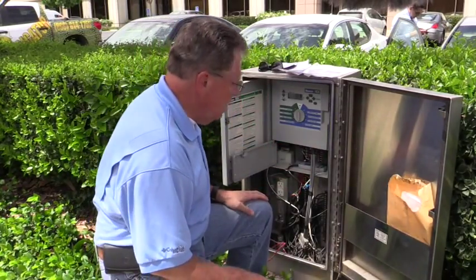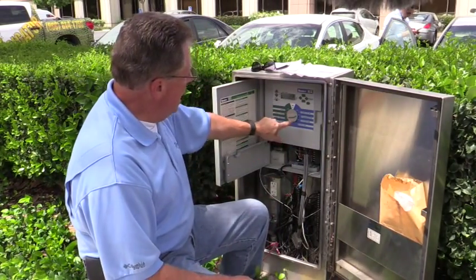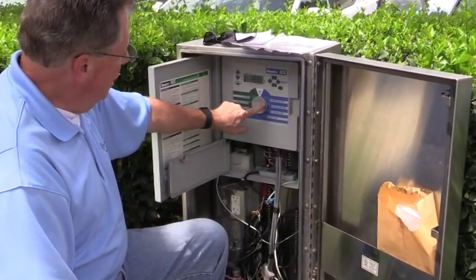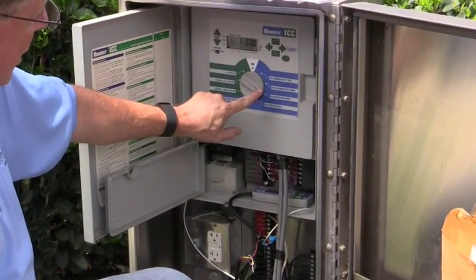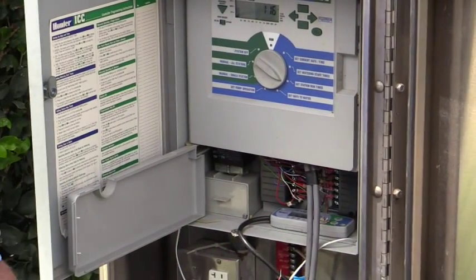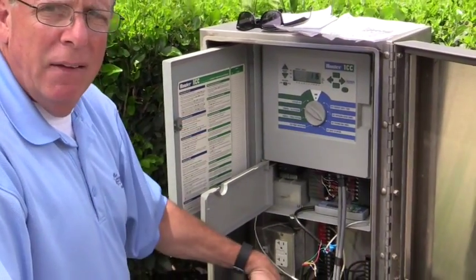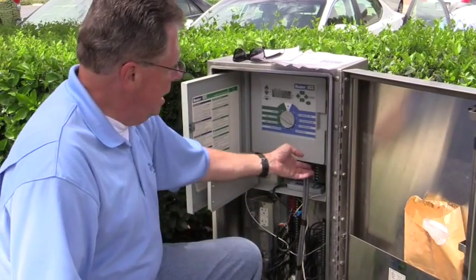The controller itself is in decent shape. The one thing I noted is the knob looks a little worn — it keeps reverting back to the time of day. But if you just give it a little touch, you can see it will bring up the function of whatever you're trying to do. So this knob with the contacts is probably having some issues. From my standpoint it doesn't matter, because when I hook up the hermit crab, I'm going to leave the clock in the off position anyway. The only thing I'm going to use the controller for is having the clock send power to the individual stations.